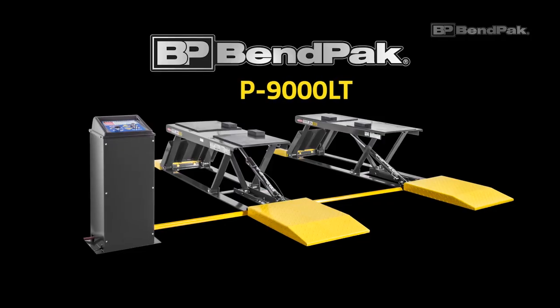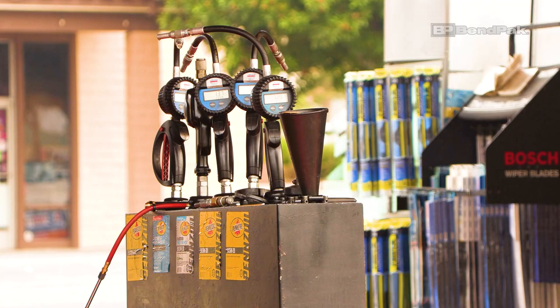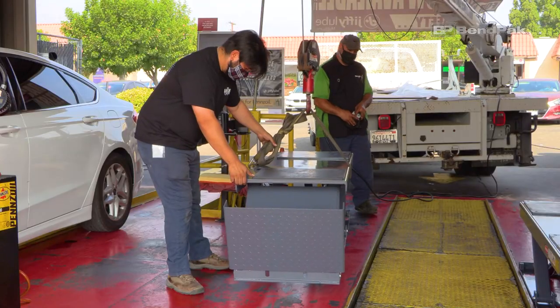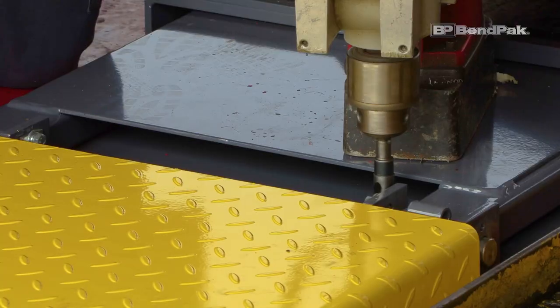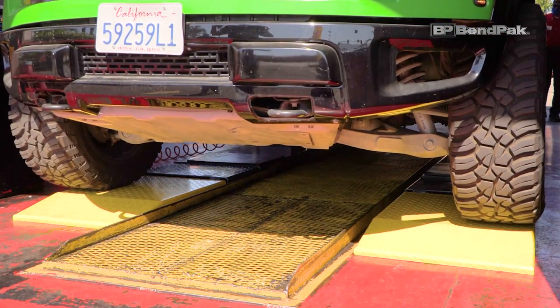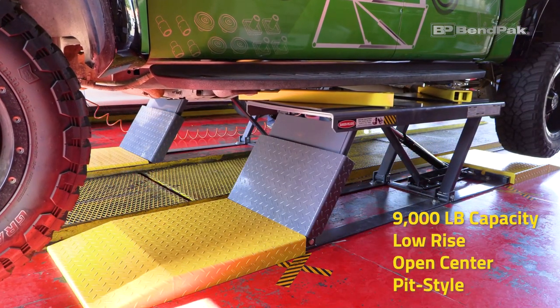Hi, I'm Jen from BendPak, and today I'm going to check out an installation on one of our low-rise automotive lifts — BendPak's P9000 LT. This is a 9,000-pound capacity, low-rise, open-center pit-style lift.